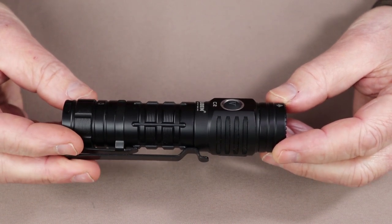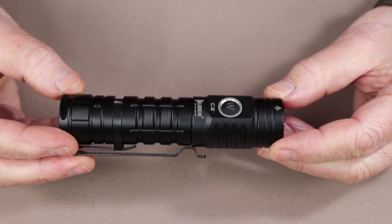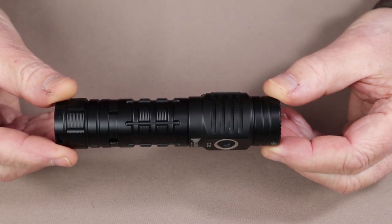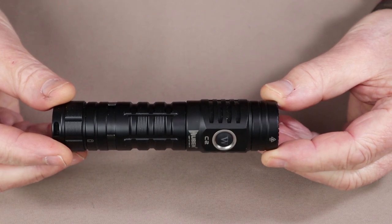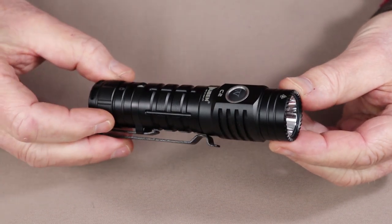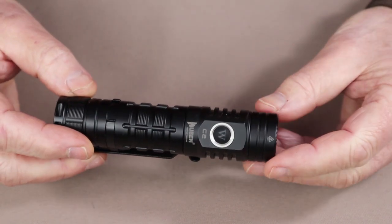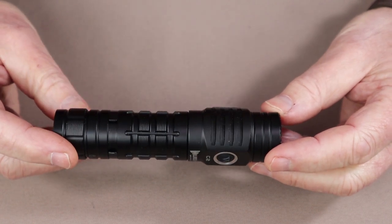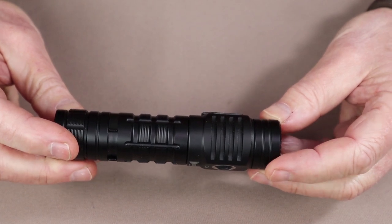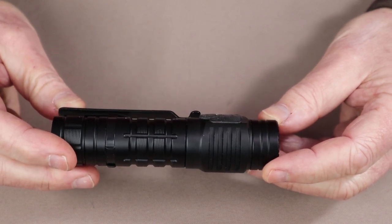The Wubin C2 has a turbo mode at 2,000 lumens, but that'll only last for one minute before heat protection circuitry brings it down to 700 lumens, which lasts another three hours. High level comes in at 1,200 lumens for three minutes, then steps down to 600 lumens for three and a half hours. Medium is 400 lumens for five hours, low is 130 lumens for 15 hours, and eco mode is five lumens for 300 hours. The C2 also has a strobe at 1,200 lumens and an SOS at 200 lumens.